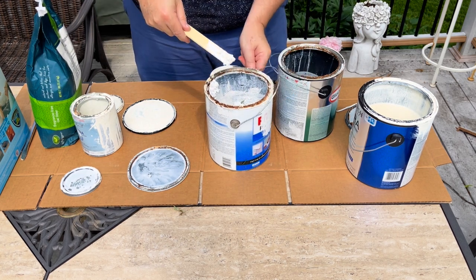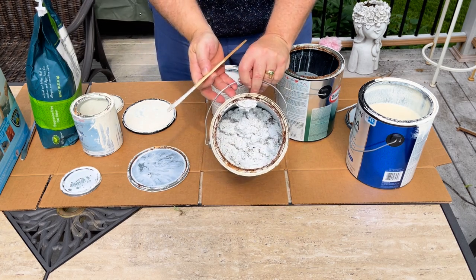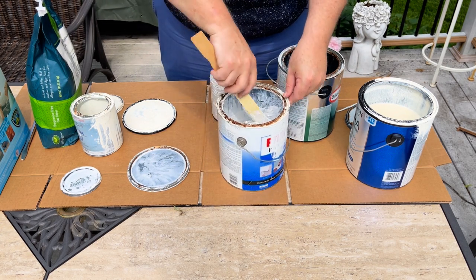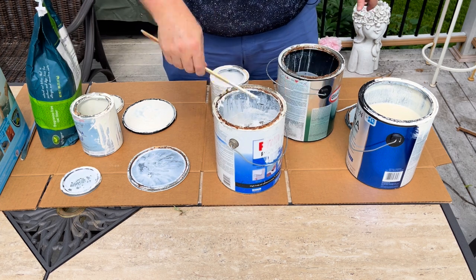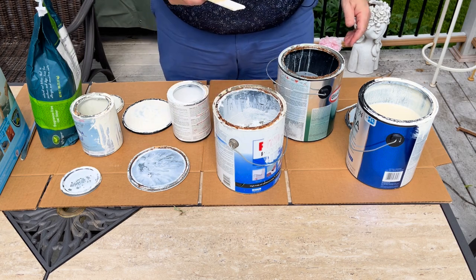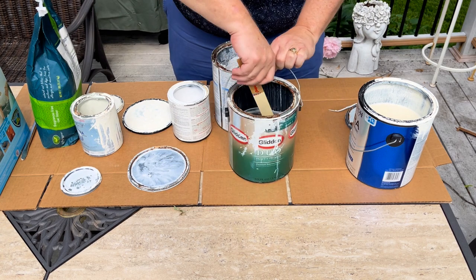You can see what it looks like — it gets clumpy, just like kitty litter should. Then you let that dry; it takes a day or a couple of days. Leave it in the garage — I would say leave it in the garage, not in your basement, because it does have fumes. When it's solid, you can just throw it away. So we're going to mix that up first.